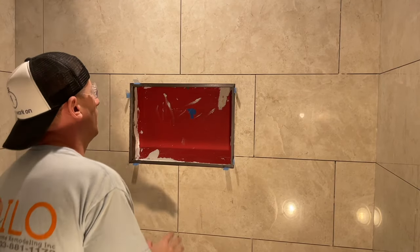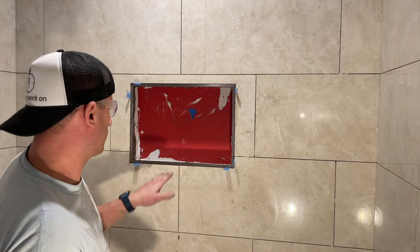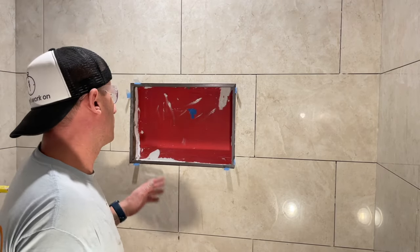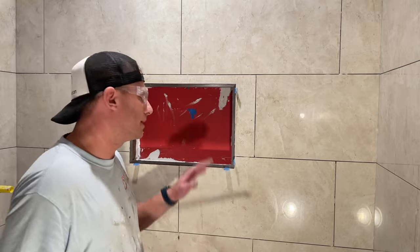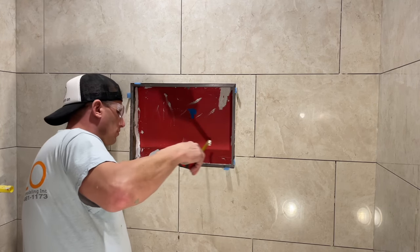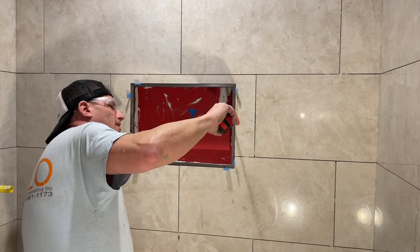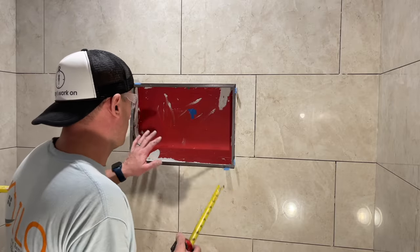Next up is the tile. I want to match the grout line I have on the wall and continue that pattern going into the box — you don't have to, but I think it looks better. I do the sides first and then put the mosaic on last. There are marbles on the shower floor and we're going to match that for an accent on the back. I'm going with three and three-quarters inches all around.